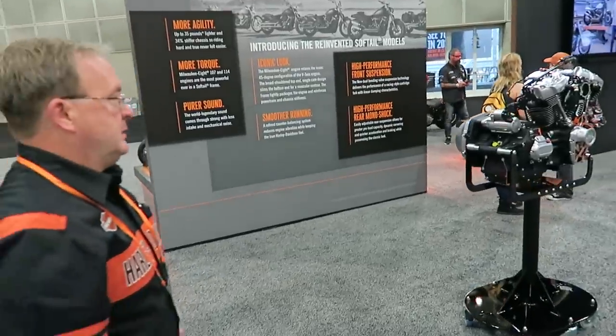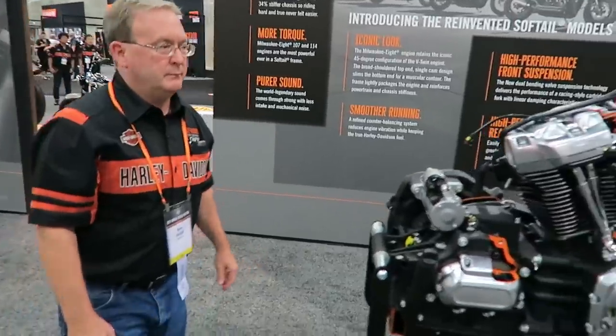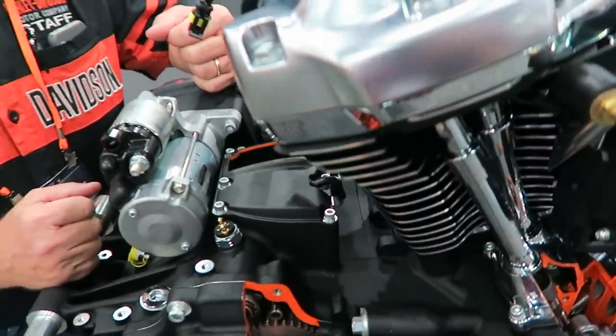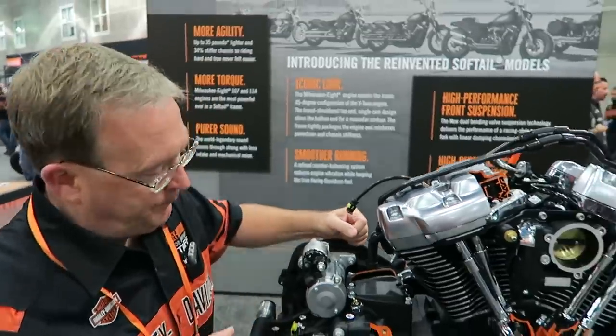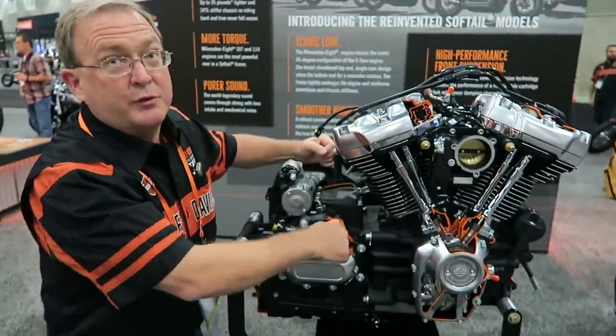Just to recap on the counterbalancer — there's one in the rear between the flywheel and the transmission, and this is virtually 100% counterbalance at this point. Primary shaking force is 100% counterbalanced. Both gears have the anti-backlash function, as does the first gear drive, which helps to quiet any of the mechanical noise you get particularly when the vehicle gets warmed up.